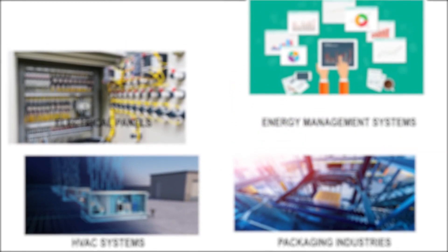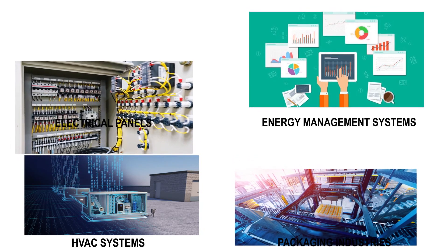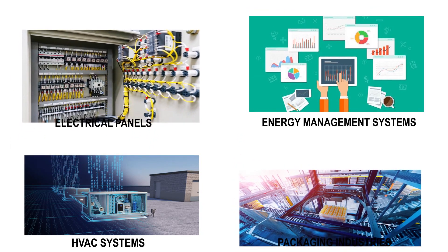Applications of this product include Electrical Panels, Energy Management Systems, HVAC Systems, and Packaging Industries.